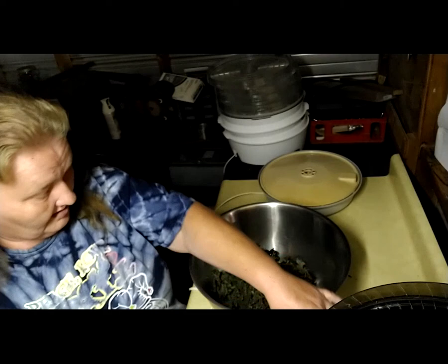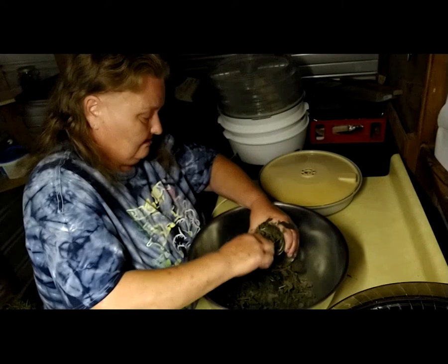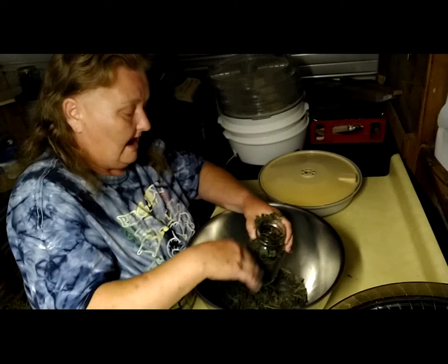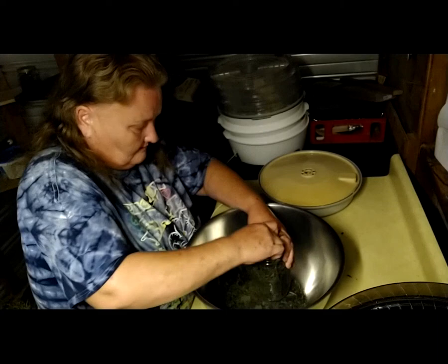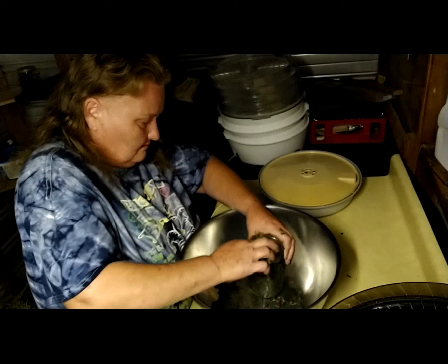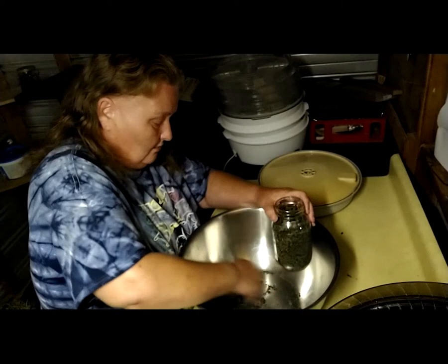This is my first batch of the year of dehydrated lemon balm, so I'm just happy as can be. In another video I will show you how I pressure seal my jars — it's simple, it's easy, and it's a technique everyone should know. When you go to make a cup of hot tea, it's going to be about a tablespoon of the dried lemon balm for 8 ounces of hot water.